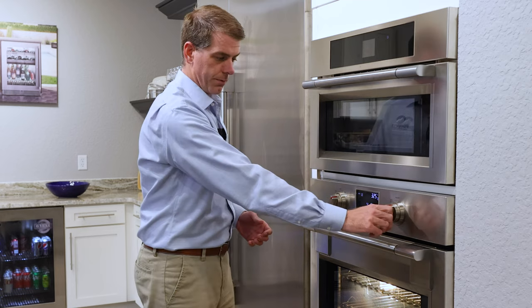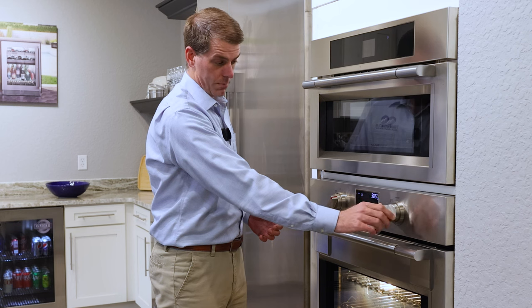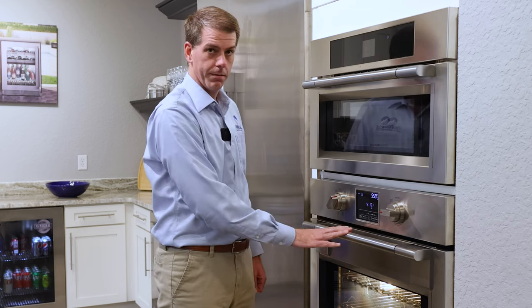You can further adjust the temperature control on the right knob up and down from a low of 70 up to a high of 550.